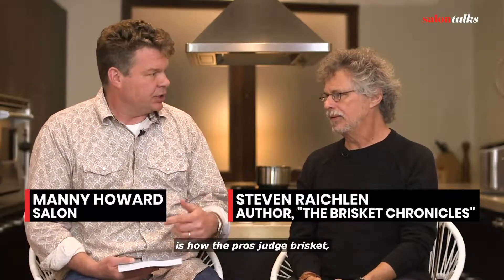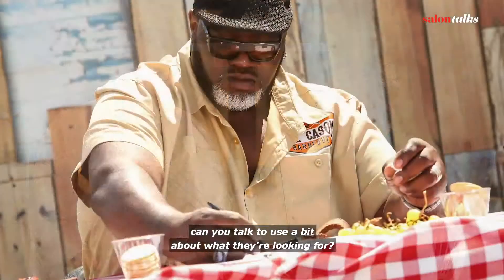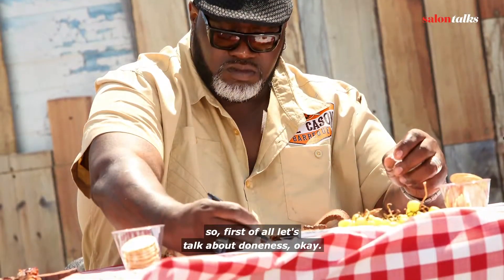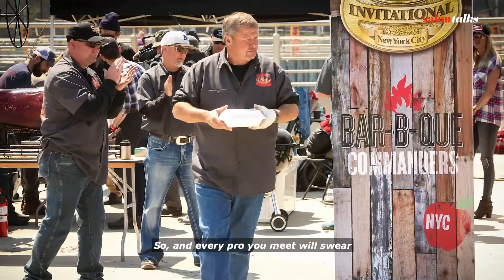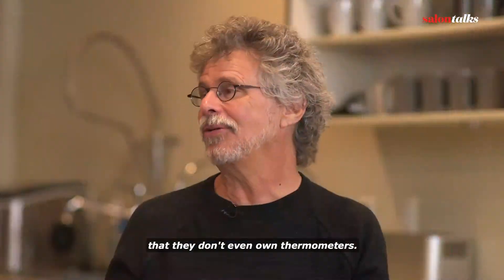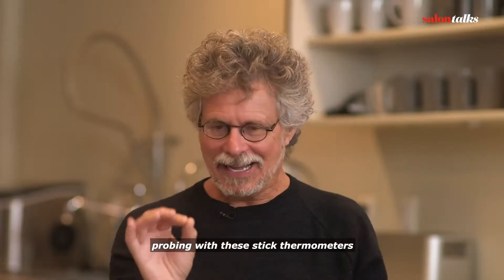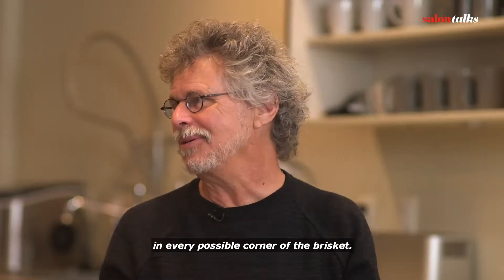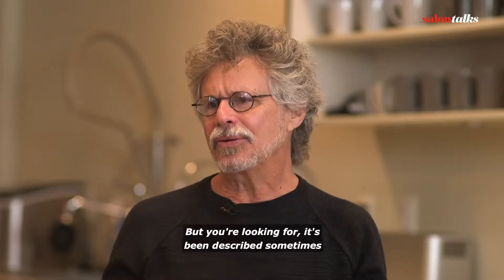One of the elements in this book is how the pros judge brisket. Can you talk to us about what they're looking for? So first, let's talk about doneness. Every pro you meet will swear that he never uses a thermometer, that they don't even own thermometers. Meanwhile, you go to Aaron Franklin's, and he's probing with stick thermometers in every possible corner of the brisket.